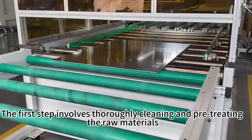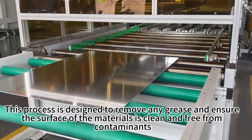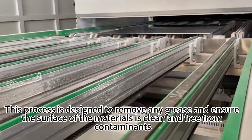The first step involves thoroughly cleaning and pre-treating the raw materials. This process is designed to remove any grease and ensure the surface of the materials is clean and free from contaminants.